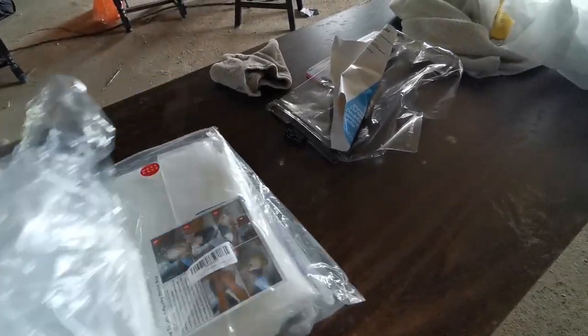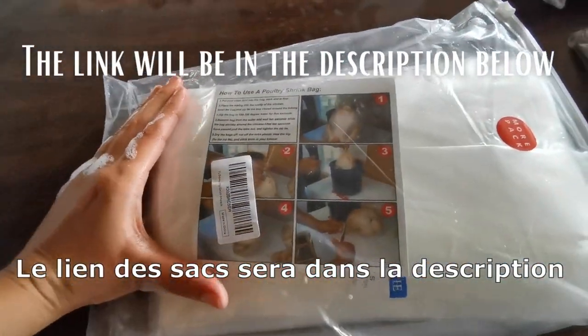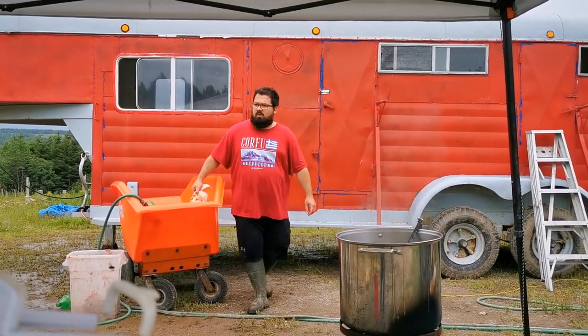Once finished, we come here. I'll put a tablecloth on the table and I have bags made specially for wrapping and freezing the chicken. I'm keeping ten to do as breasts.